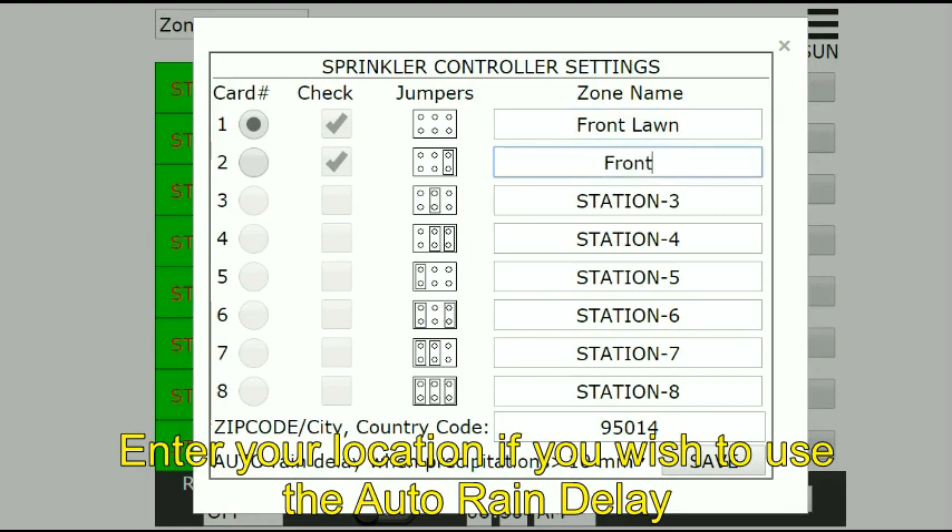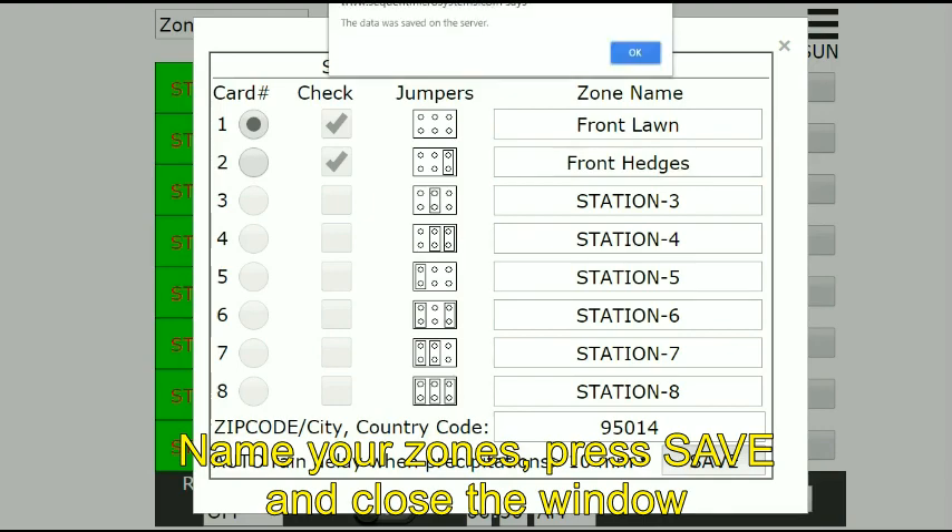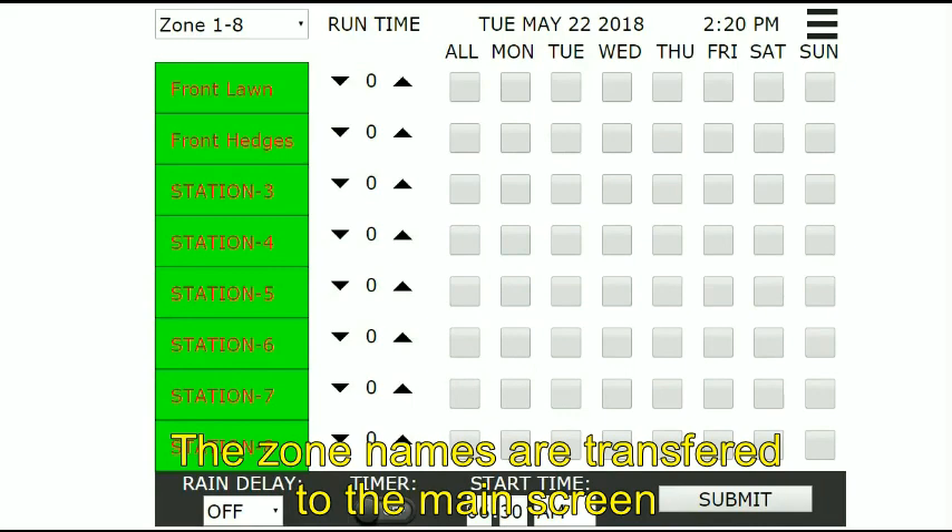Enter your location if you wish to use the auto rain delay. Name your zones, press save, and close the window. The zone names are transferred to the main screen.